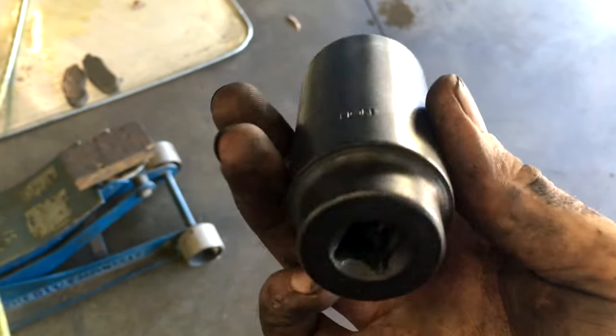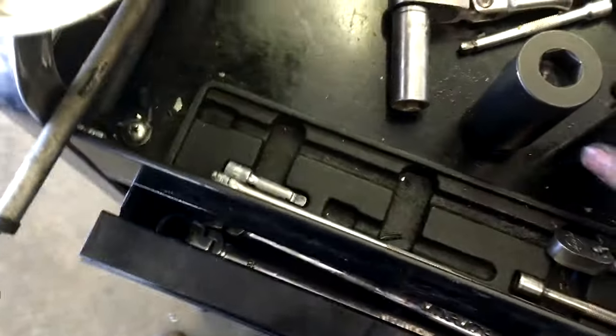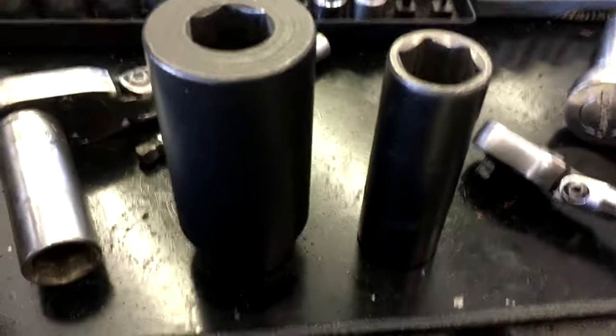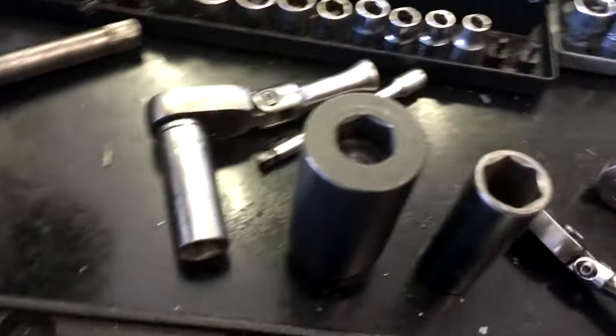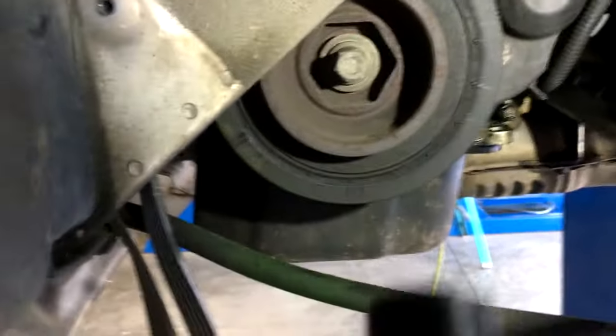Basically, how it works is the mass of this socket — it's essentially like getting a bigger hammer for the job. It has more mass, more weight, so the impact force of your impact gun is actually magnified, giving it a lot more punch, and essentially it works.